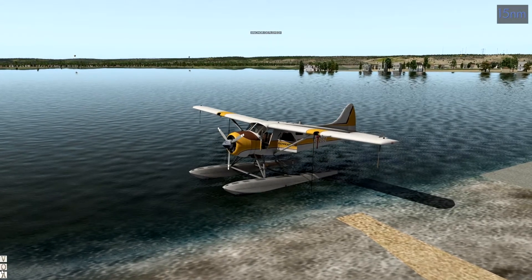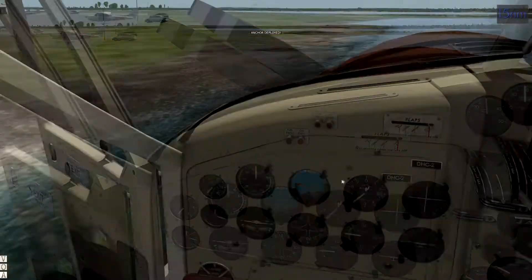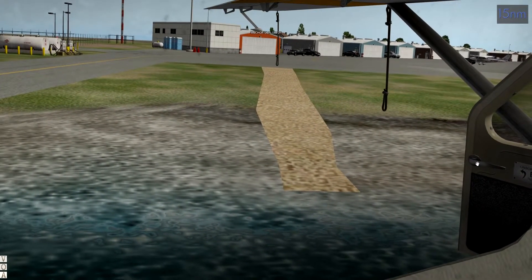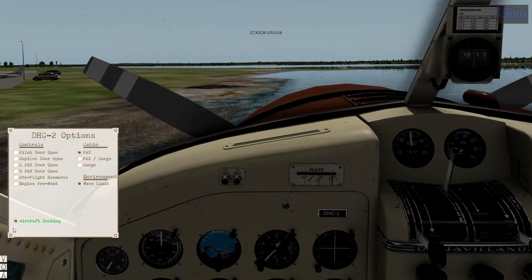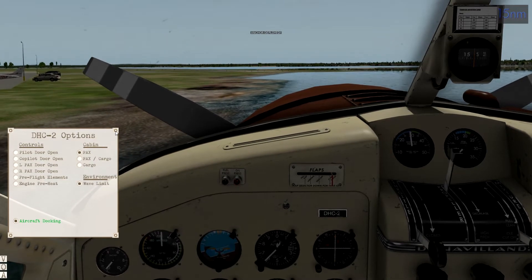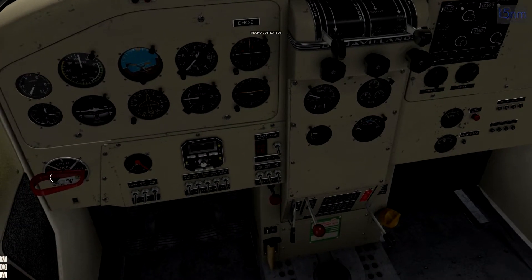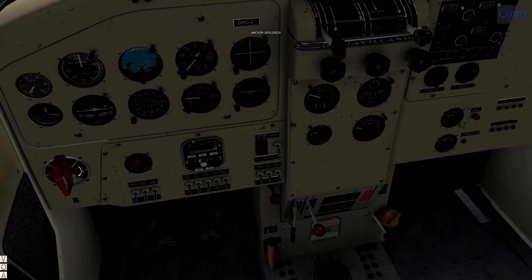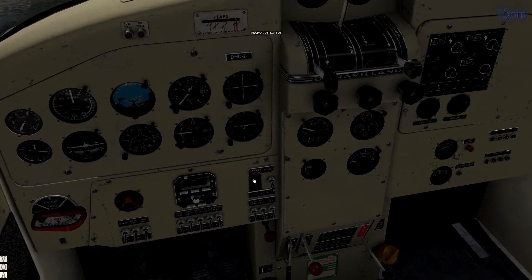Let me put away the pre-flight elements — the rest we'll do from inside. All right, how do we start the Beaver? Pretty simple stuff. Regular version: fuel selector is always off on the narrow side, so we're selecting front.